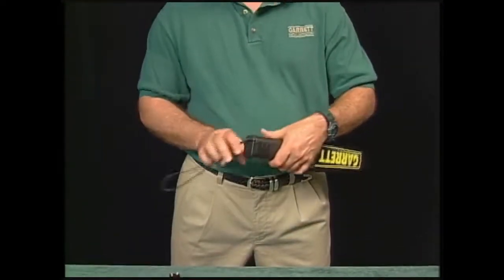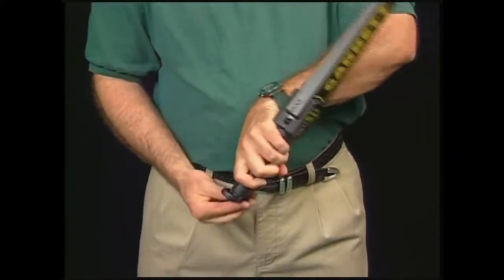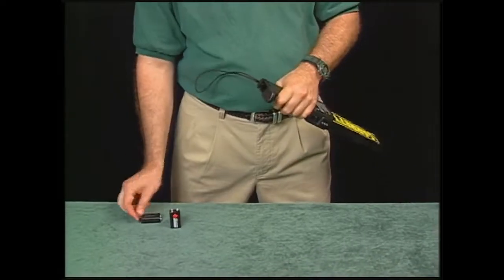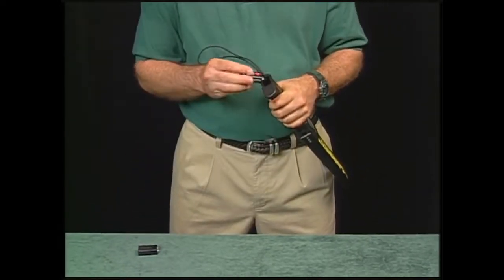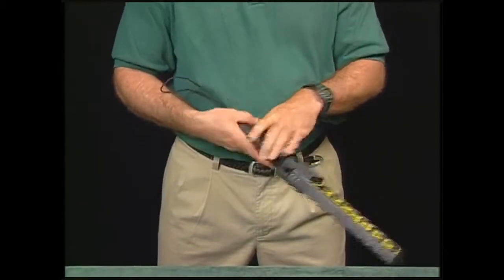Changing batteries is a simple matter with the Super Scanner. Simply slide open the end piece by the safety sling, tilt the Super Scanner, and let the battery slide out. Now just slip in a fresh battery and slide the door shut.